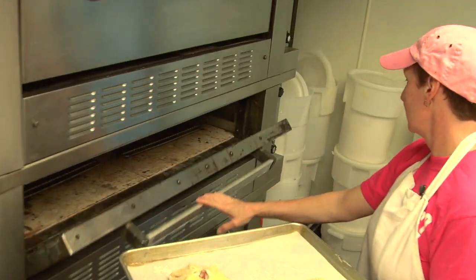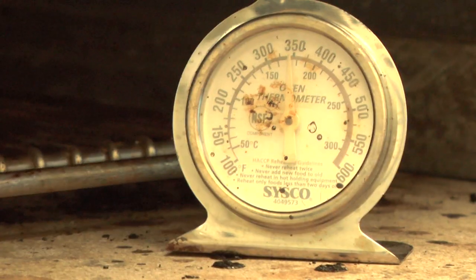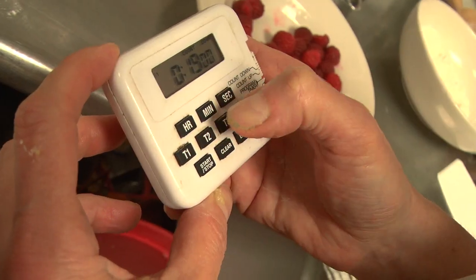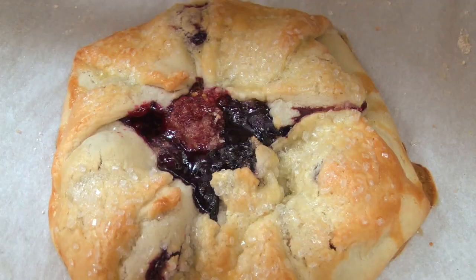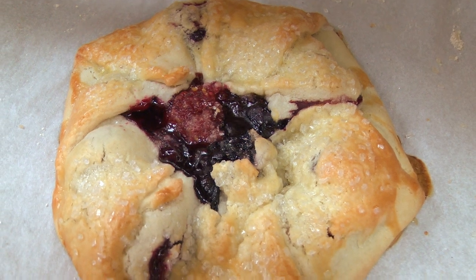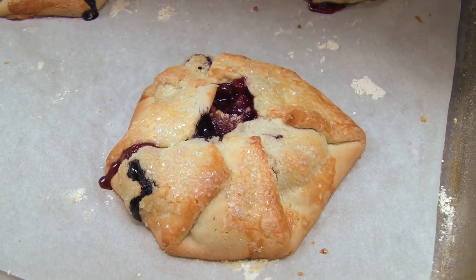We're going to put these in here at 350, and they should take about 20 minutes. Well, it's been at least 20 minutes, and here they are — nice and golden brown. The juices are bubbling, which means that the filling is cooked, and they are ready to go.